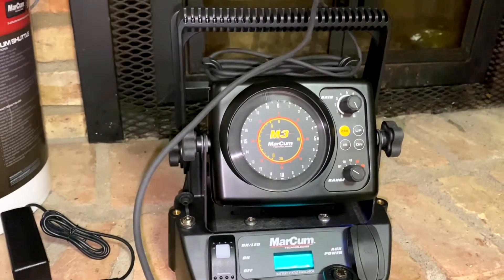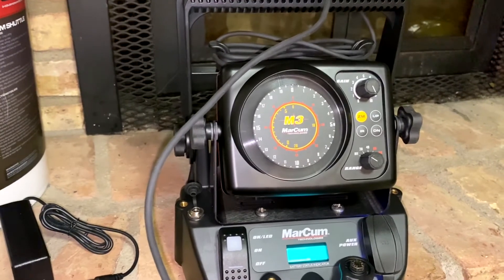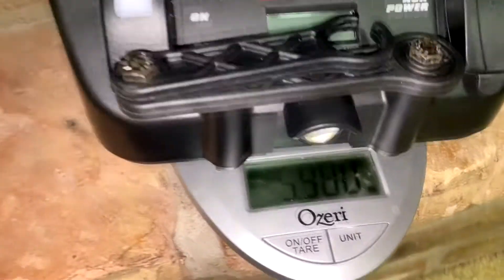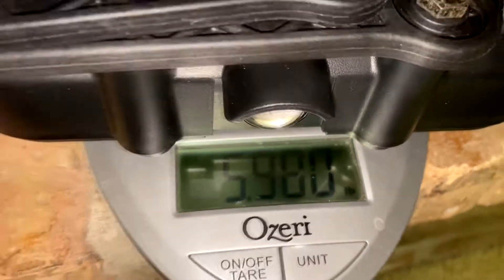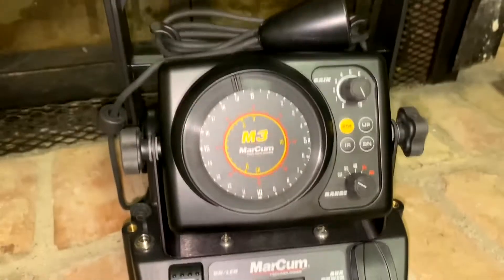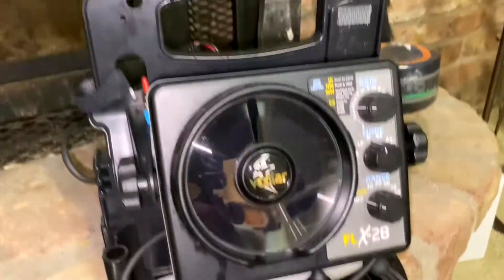I'll roll in some weight comparisons — the FL28 Pro Pack versus the shuttle — and you'll see the huge difference in weight. It's on a 12-pound scale and we're reading about 5.98 pounds. I just want to show you the weight difference between old school and new school — that's the reason I bought this.